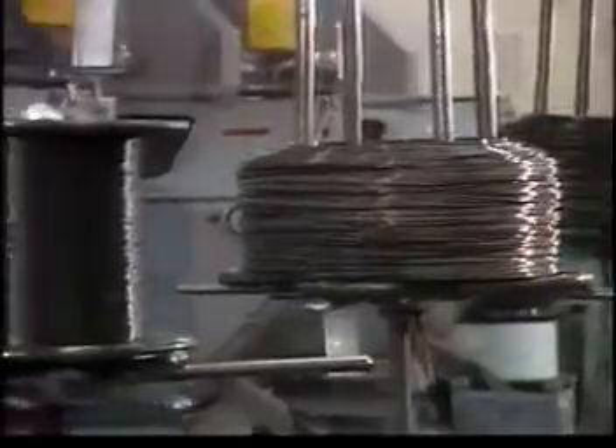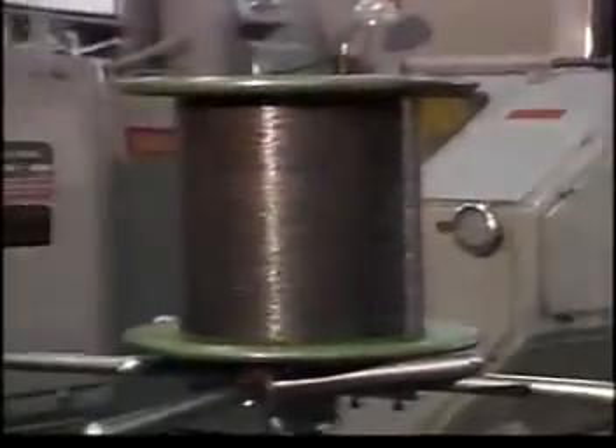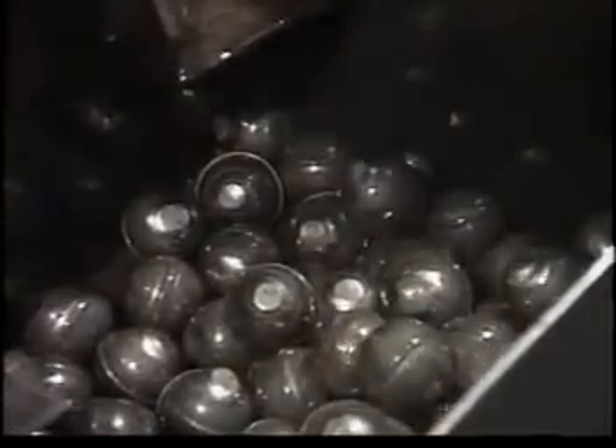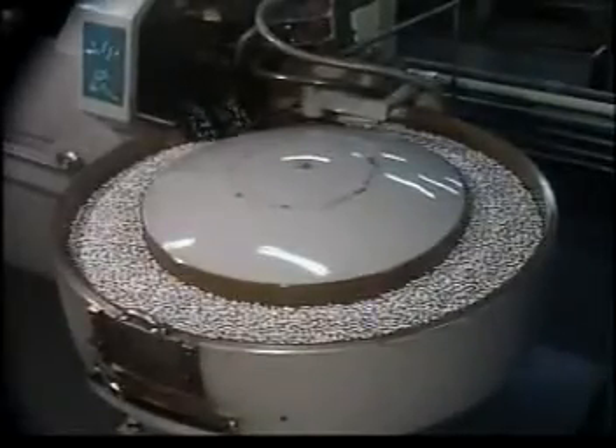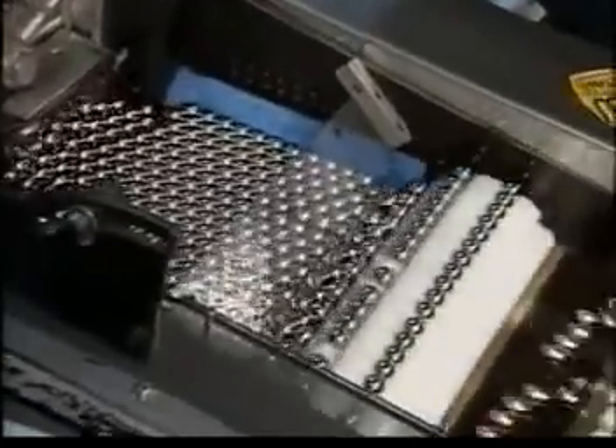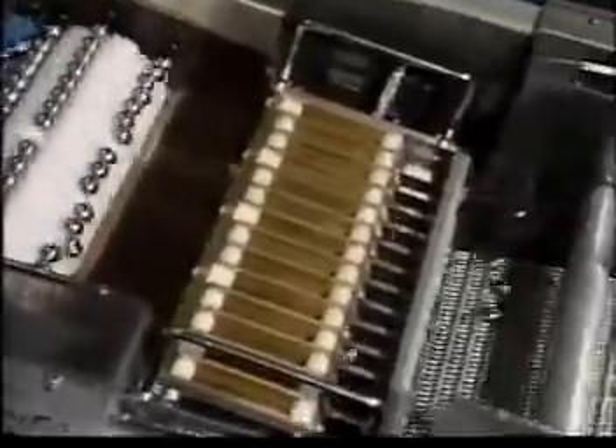Now let's see how the rolling elements are made. Steel wires are die cut into balls. The balls are then filed smooth by continuously rolling them on a board. After undergoing heat treatment, they are repeatedly polished with a grindstone to a mirror-like shine. After each is determined to be spherically precise, they are sorted by diameter to within plus-minus one one-thousandth of a millimeter, and delivered to various assembly plants.